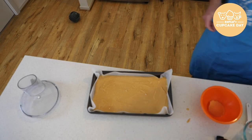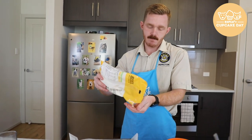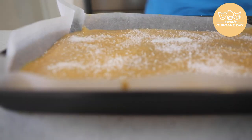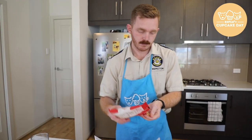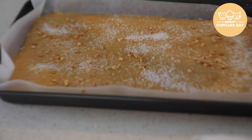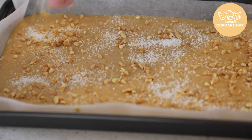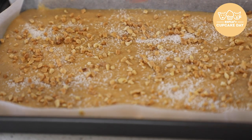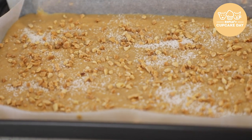And then it's totally optional, but I like to add a bit more coconut on top, and then some crushed peanuts as well. Now that's all done, it's into the freezer for 15 minutes just so it can firm a bit, and then we're going to take it out and cut it.